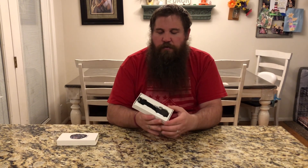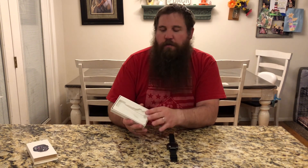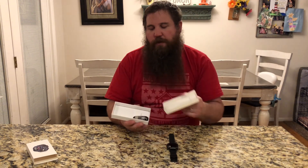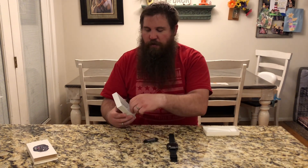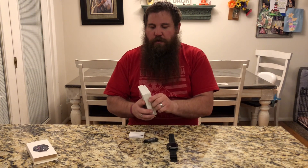Here's the watch and the package. Let's go ahead and take that out, and you can see there's the watch. Also in this box, you're going to want to remove that piece there because in the back is the charging cable and the instruction manual, and you're going to want both of those as well.